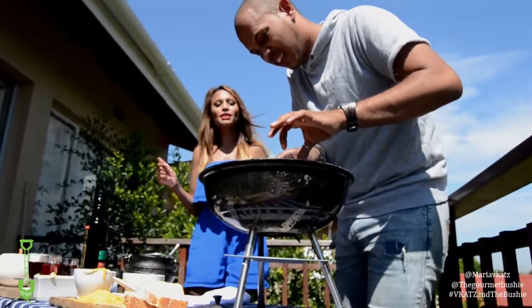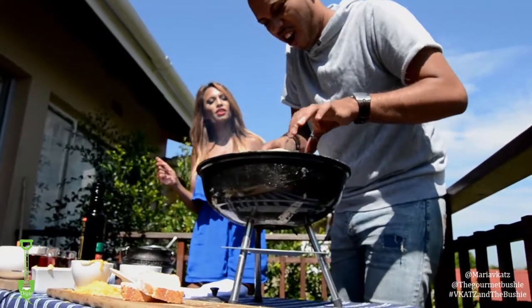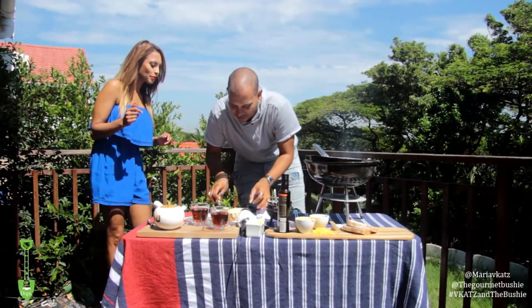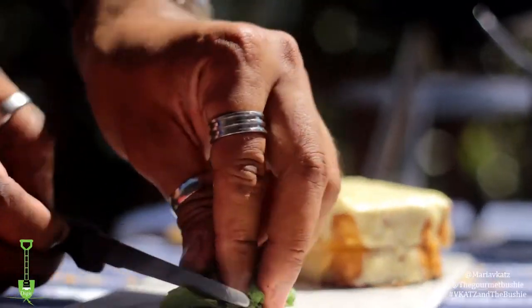So we're going to plate it now. I'm going to plate it now.